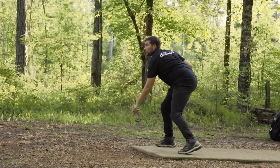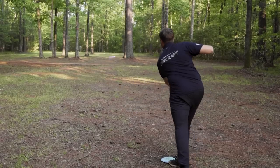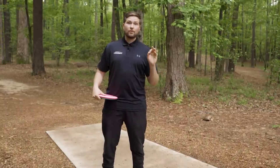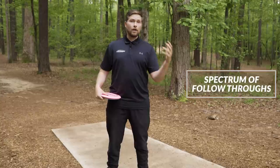In regards to shot shaping, the forehand is still a very underdeveloped skill in disc golf compared to a backhand. Even if you only use the forehand for some niche situations, I firmly believe that having a general understanding of how to make the different discs in your bag fly can only help you level up as you move forward in this forehand journey. Not all forehands are thrown the same. My current way of teaching this can be summed up in what's called the spectrum of follow-throughs.